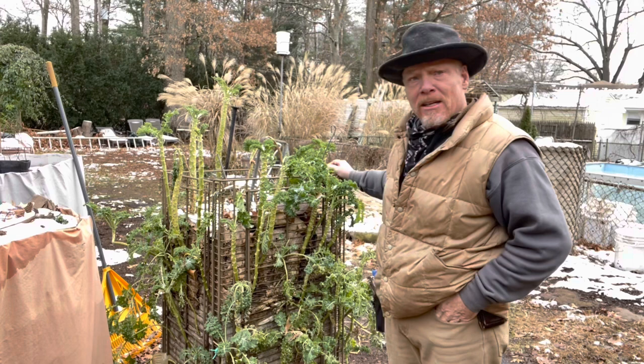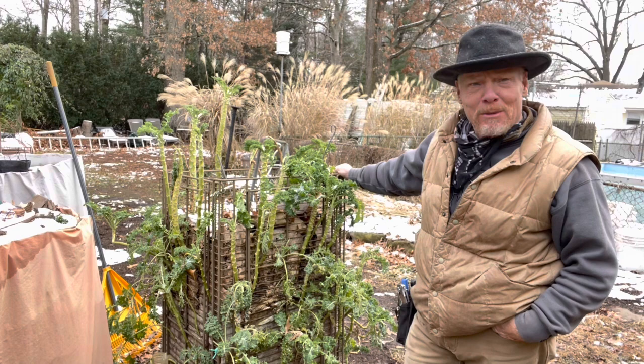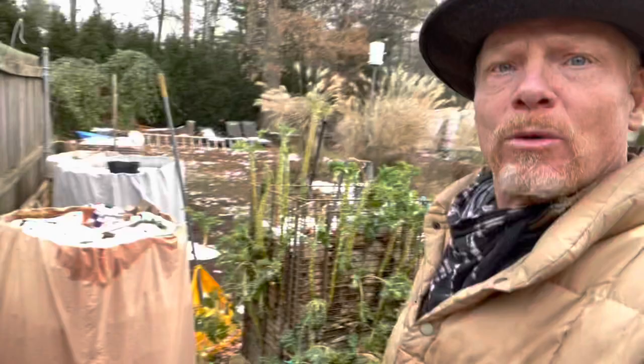Welcome everyone to Eve Growing. Today we're going to take apart this Eve Growing Tower. This was 2021. I've learned so much since then, and I've got my other towers all set up for the 2022 grow season.